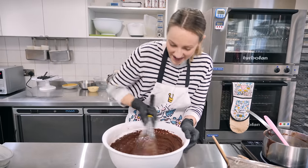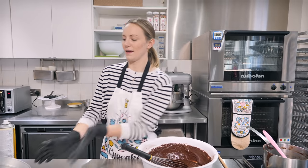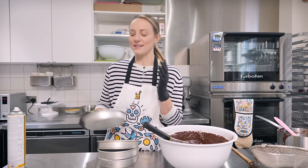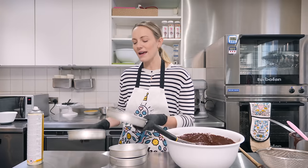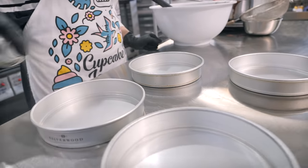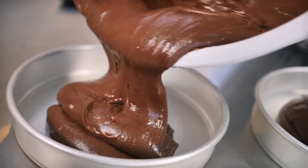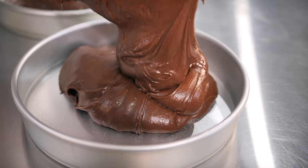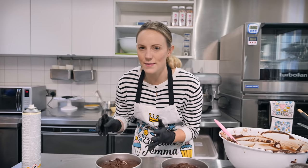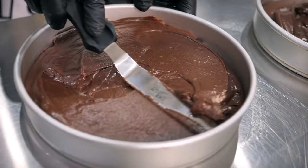Now it's lovely and smooth. We're going to put it into our tins — the recipe I'm giving you is for a seven-inch cake with four layers, which is enormous, but I'll give you different options in the description box. You could do a two-layer or one-layer cake. Grease the tins with cake spray or butter and flour, then distribute the batter as evenly as you can. Level out each tin since it's a thick batter — the tins should be about half full.